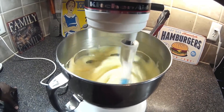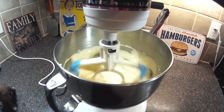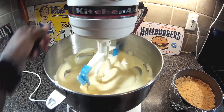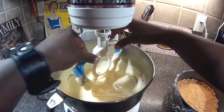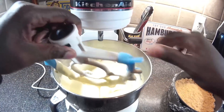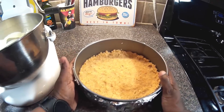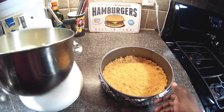Once the eggs are incorporated, I'm going to add the vanilla extract, then add the sour cream and mix it until it's creamy and smooth. We have our crust out of the oven — you can really smell the vanilla.